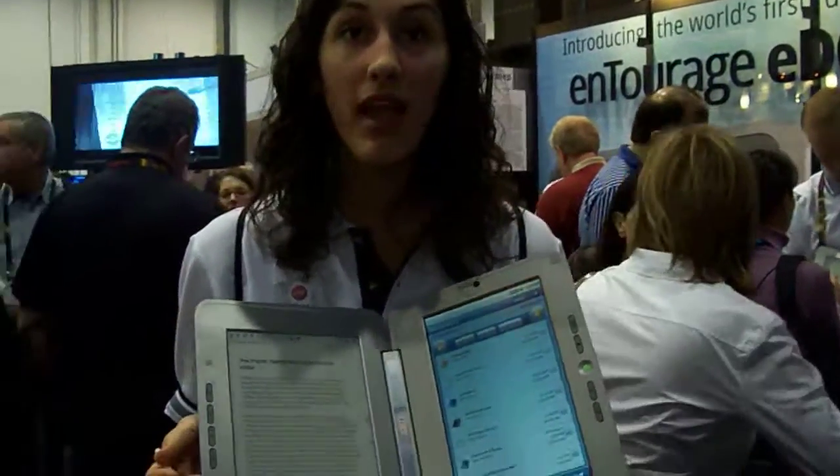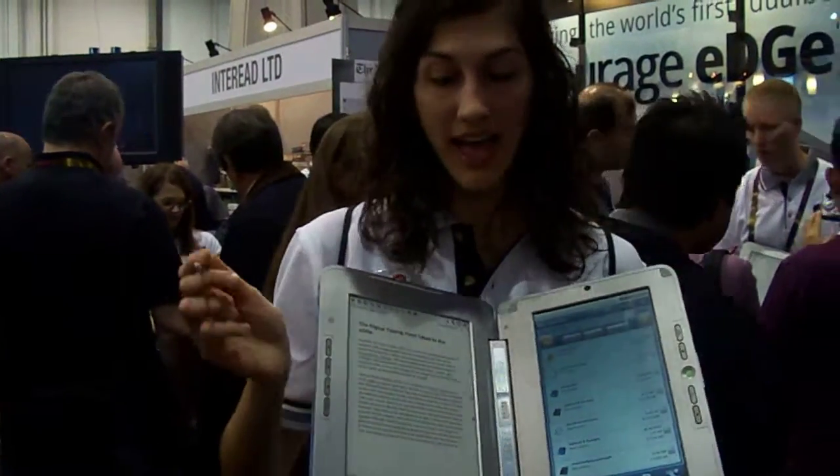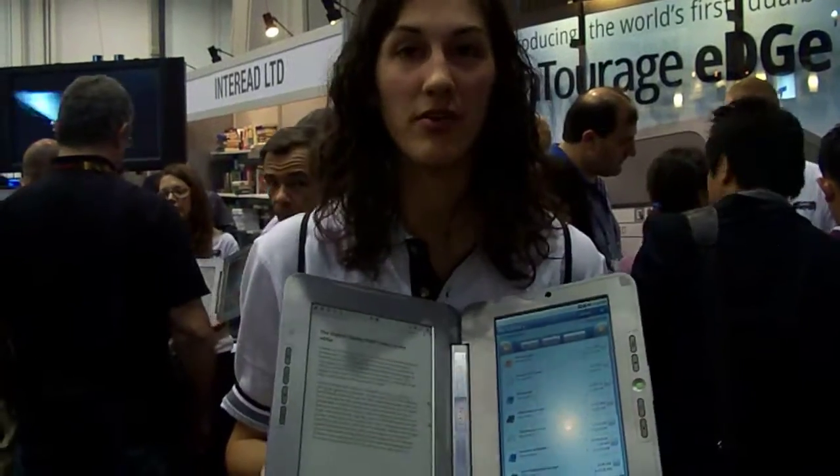The MSRP of the device is $490 US. It's available at our website currently — it'll ship in February and will be in retail stores soon after that.